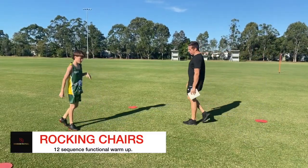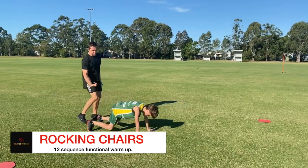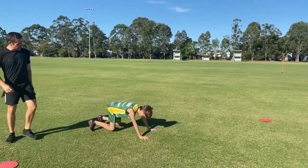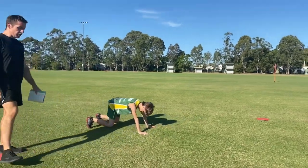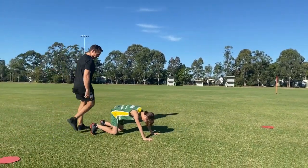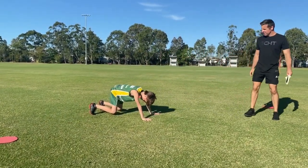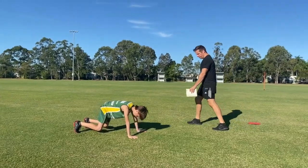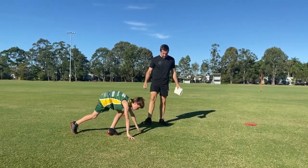Straight into rocking chairs. On all fours, knees slightly off the ground, and we're going to drive our bum back this way. You'll feel the burn in your quads. If you do this for 20 seconds, you'll feel it. We'll do five more — and up you get, shake the legs out a bit.